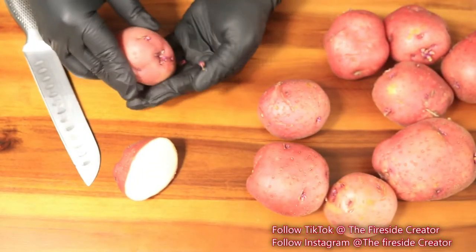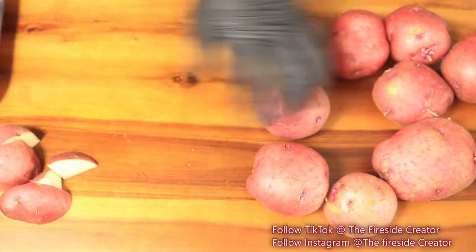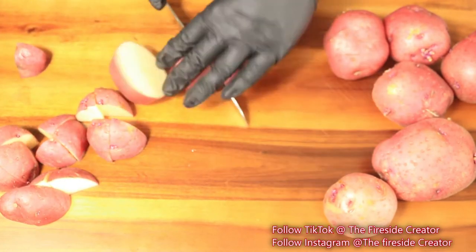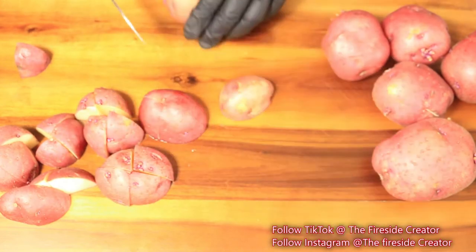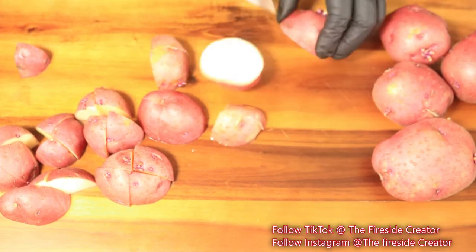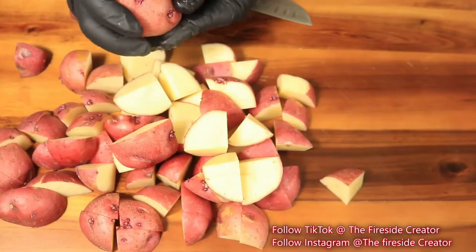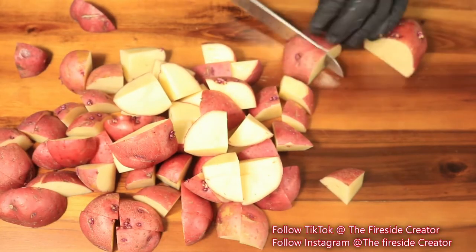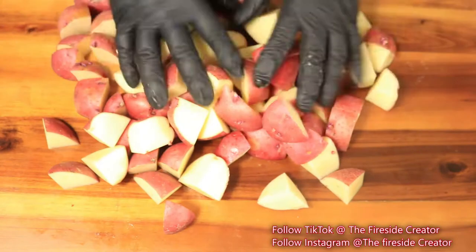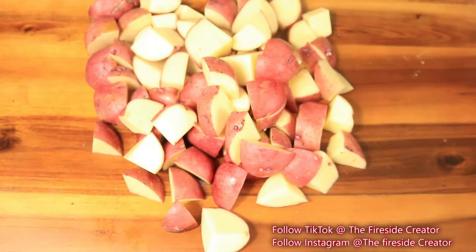First things first, I'm going to start off by cutting up my red potatoes. Normally I cut my red potatoes in half, but in this case I'm cutting them a little bit differently. Normally when I create a seafood boil, the potatoes along with the seafood are always the first items to disappear. So since I'm cutting my potatoes smaller, whoever tries to get these red potatoes out of the boil won't have to search for them. Now I've finished cutting them into chunks — I'm going to place them in some water and start cutting up my next vegetable.